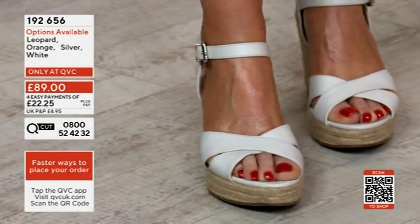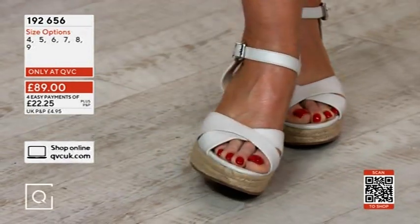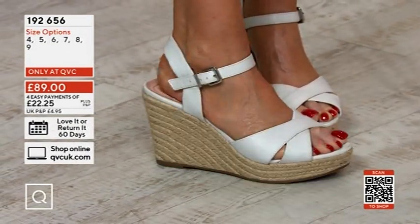Because you've got that wide strap here, so either there or there — if you've got that little bunion-y bit, it hides it.